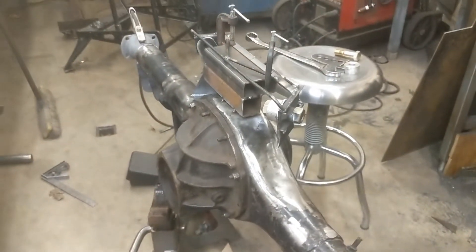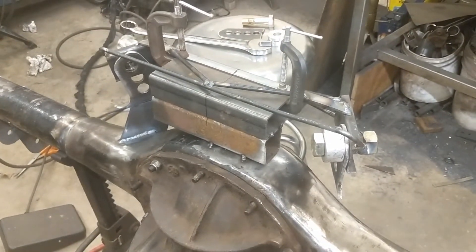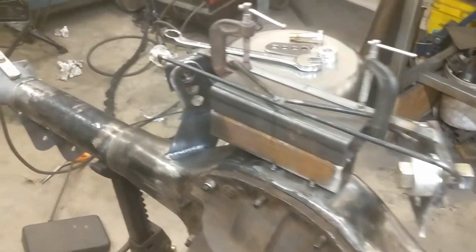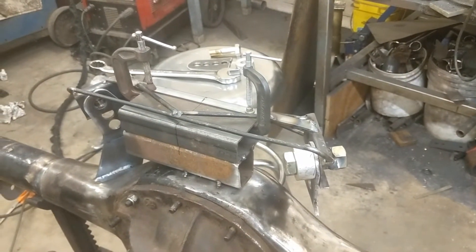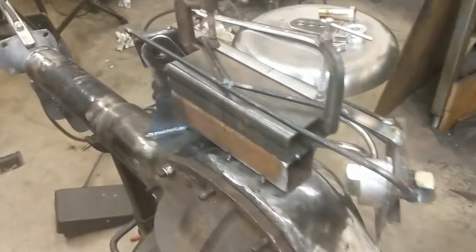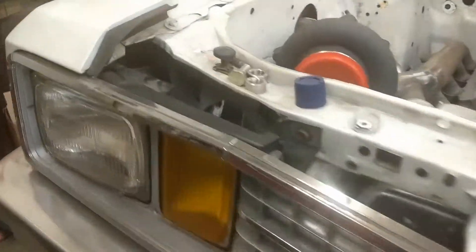We have to keep the stock triangulated four-link, but we're gonna go to heim joints on the uppers, basically allowing some adjustment there. I'm not really a big fan of the stock-style upper mounts — they just don't seem very robust. Anyways, that's progressing along pretty well.